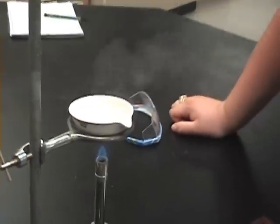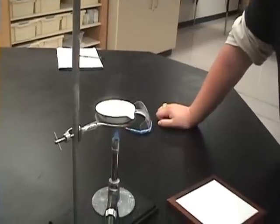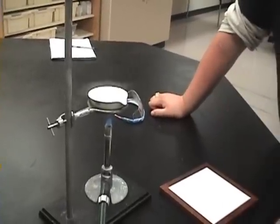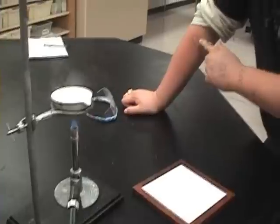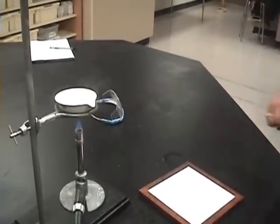If it starts spinning, you might want to back away — it might burn a lot. See that? That's a burn. Feels pretty good. I'm just going to go ahead and turn the gas off now.